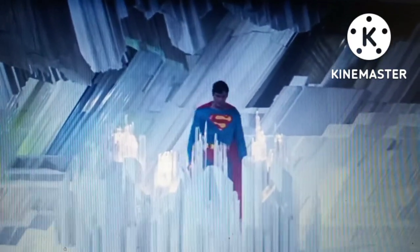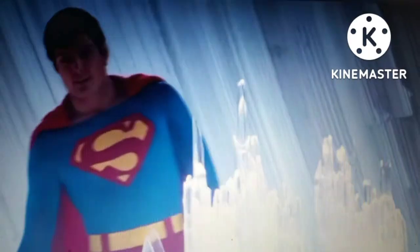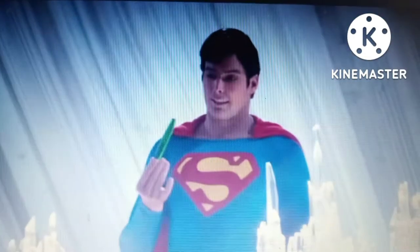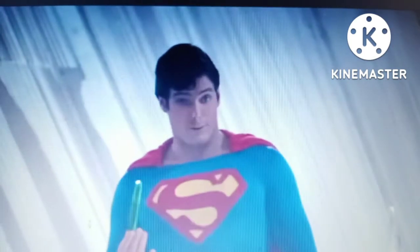See, when my father died — my Earth father, I mean — I found this crystal. This is kind of hard to explain, but see, it called to me.